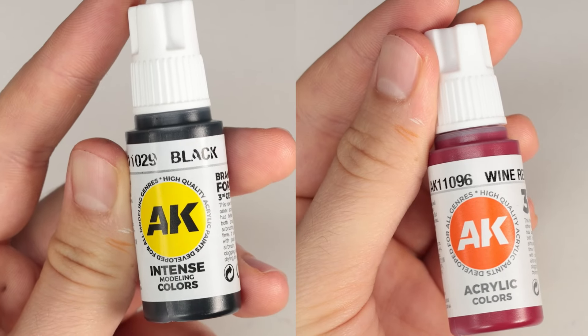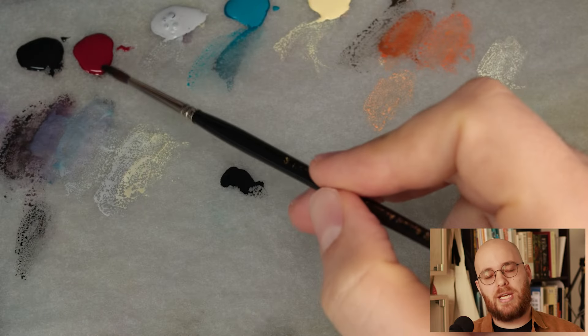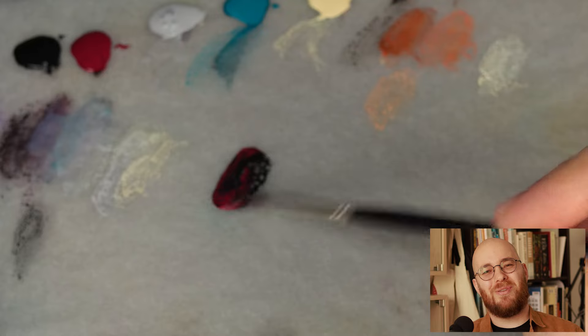I'll start by base coating the miniature in a combination of wine, red and black. This is going to add a bit of warmth to the shadows, but on this scale of miniature, it is pretty subtle.